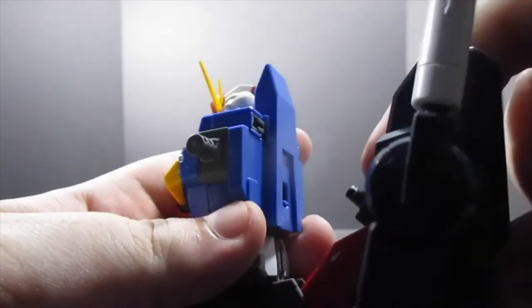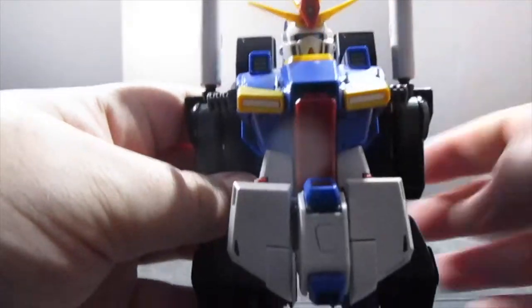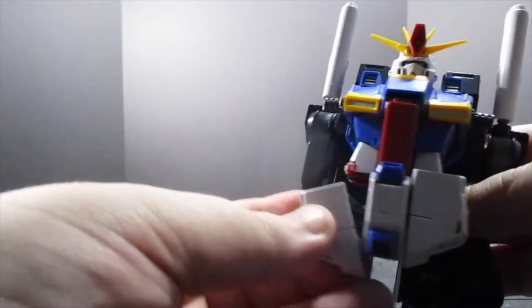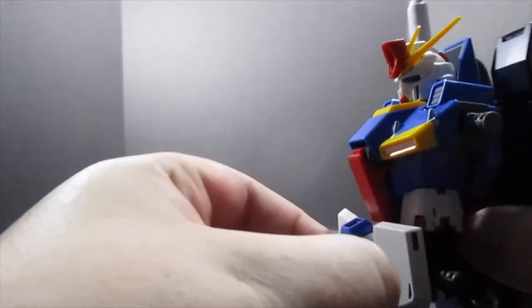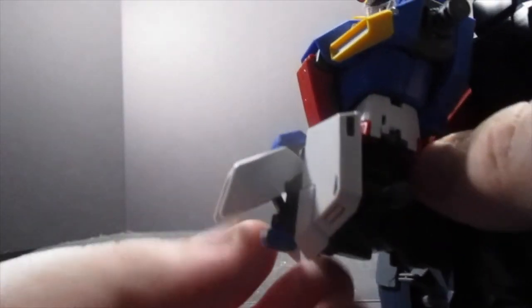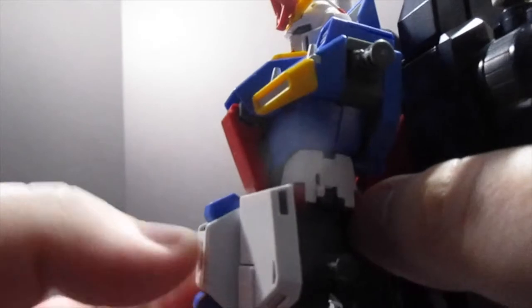Take the peg on the back, make sure you get it at the right angle, plug it in, and you've got yourself some bulk. The front skirts can pivot down and go around — they're really just more for style. There is the hatch for the main body landing skid when in G Fortress mode, and that's really about all the articulation for the lower torso.